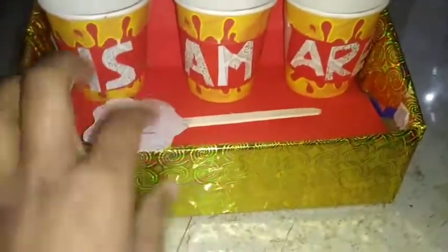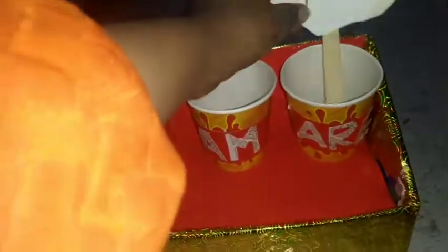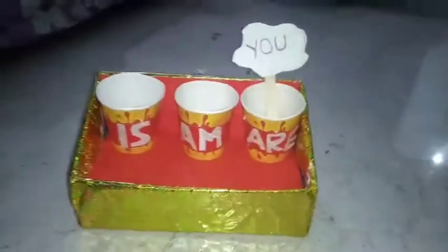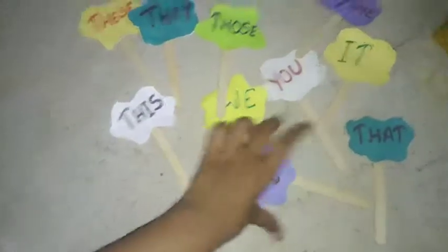Now take ice cream sticks and cut them into this shape, then write pronouns on them: you, they, it, he, she. Keep all of these here. I have pasted colorful sheets on these ice cream sticks, and now just keep all the sticks ready for the next step.